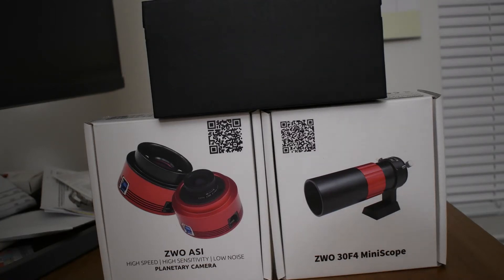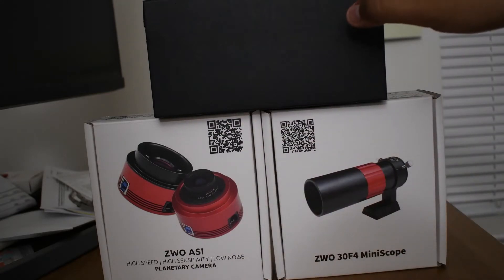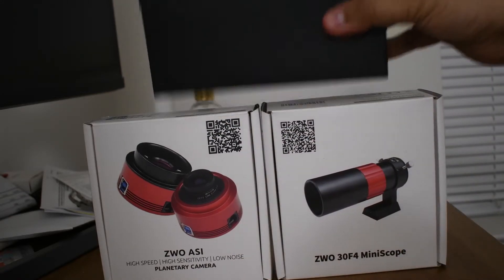Welcome back folks. Today we have three more products to unbox. These two are connected to astrophotography and this one is for visual astronomy. Let's start with the first one.